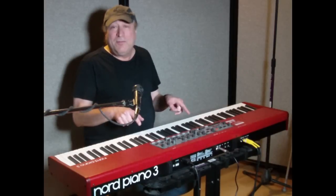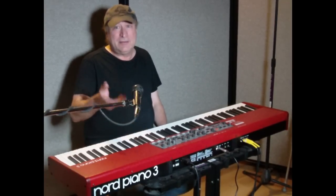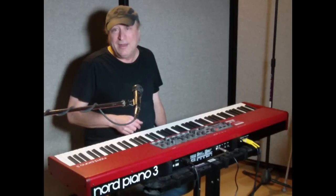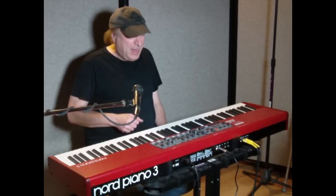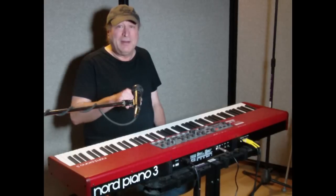Now, with the Nord Piano 3, I had this way before they released the Royal Grand 3D Piano, which is their latest and greatest, and I showed you how to download that in my last video.